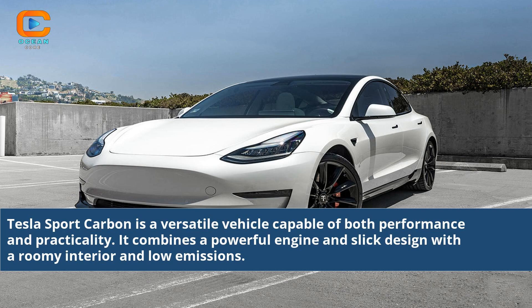Tesla Sport Carbon is a versatile vehicle capable of both performance and practicality. It combines a powerful engine and slick design with a roomy interior and low emissions.